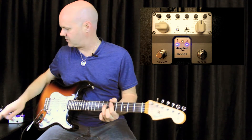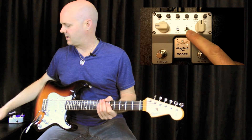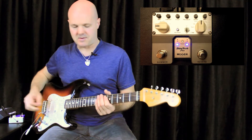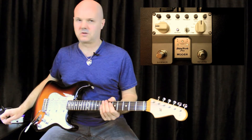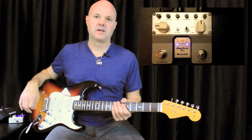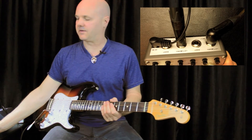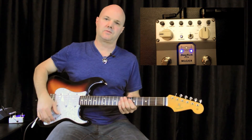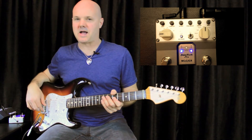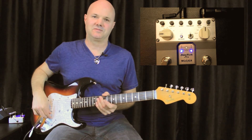Here's a quick demo of the true bypass. If you leave it on buffered bypass, you hear the trailing reverb afterwards. But on true bypass, it turns off right after. Awesome little pedal — it's also got stereo input and output on the back. So it's really flexible depending on your rig; if you've got a stereo rig, this will fit right into it. Well built, compact little pedal. Available at oseamo.com/mooer. Thanks for watching!